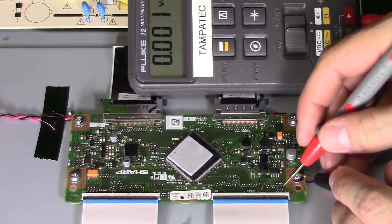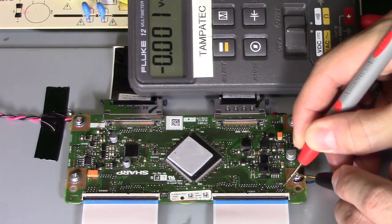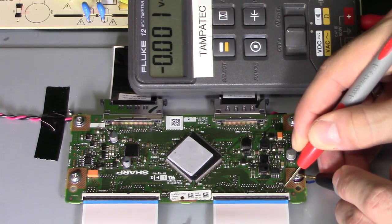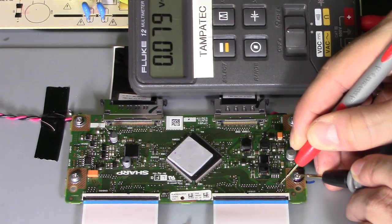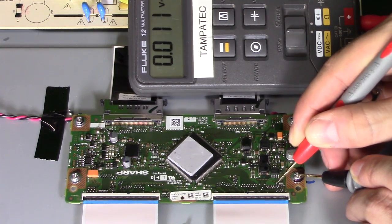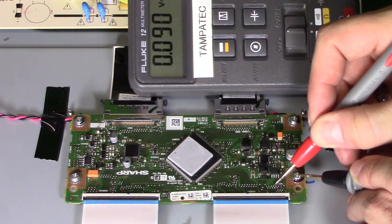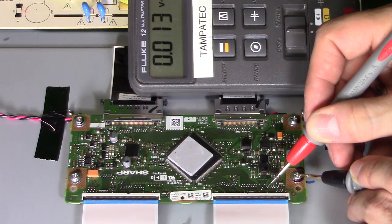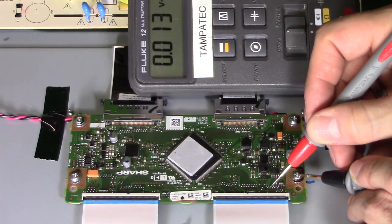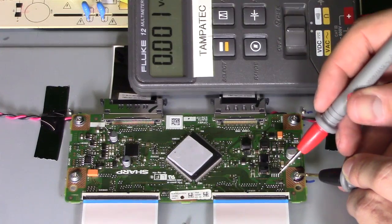Now let's check the voltage going out of the T-con board. These solder pads are test points that lead to the LCD panel connection — there are two connections going to the LCD panel. Checking these test points, the readings are zero. Pin 1 through 11 all look like zero volts. They should be around six volts DC. We have voltage going into the T-con board but zero volts going out to the LCD panel — that's why there's no picture on the screen.